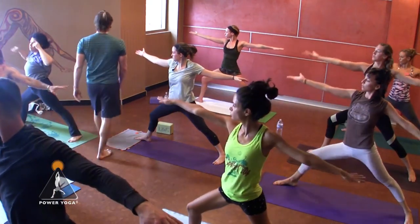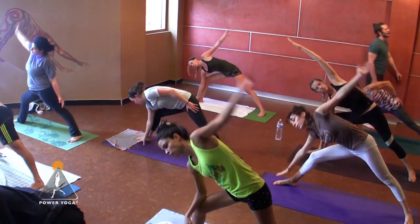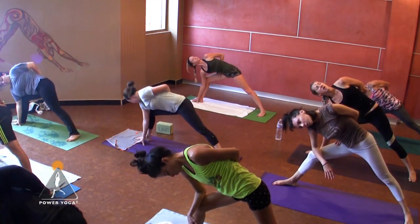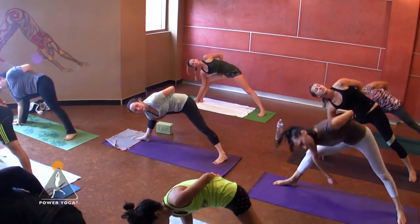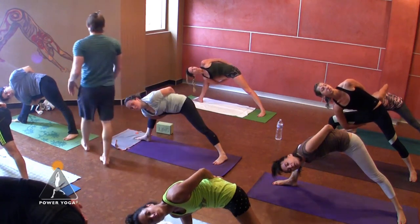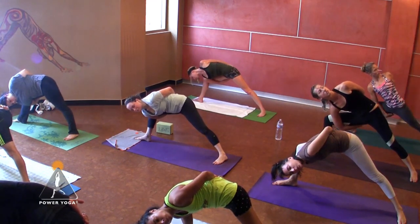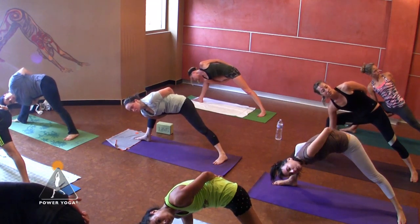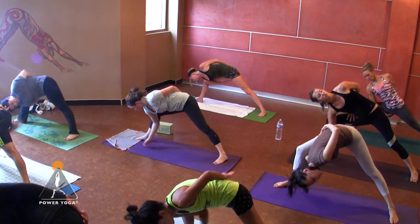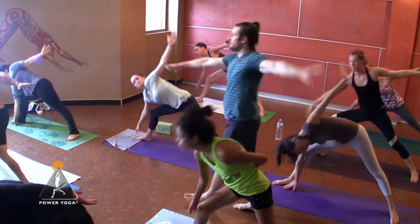Hands behind the back, interlaced — inhale, open the chest. Last one of these — fold forward over that knee. Inhale, come back like the wave of the ocean — warrior two, exhale, open up. Turn your right palm up — no surprise — reverse the flow. This time, right hand to the floor inside of the right foot, or on a block. Place your left hand behind your back — see if you can get that long left arm to reach the inner right thigh. If you don't get it inside, just open your left chest. Maybe take your right hand underneath your right leg if you want to take a full bind, and only for those who took the full bind, see if you can straighten your left arm a little more. Breathe into what you feel — this too shall pass.